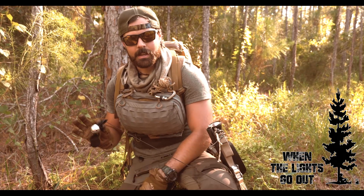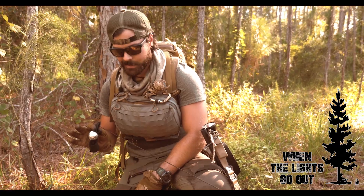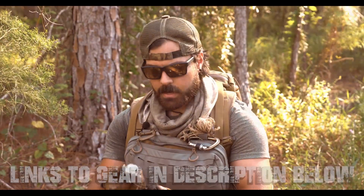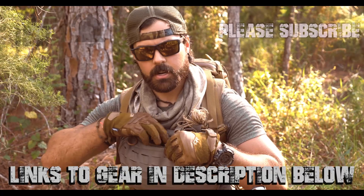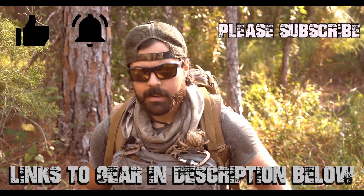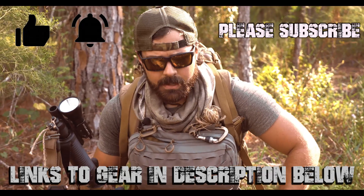So again: perimeter, early warning, trip wire defense. I'll leave a link in the description where you can get these little gems. Please like, share, subscribe, do all the good stuff, comment, and I will see you guys next time on When the Lights Go Out. Take care, everyone.